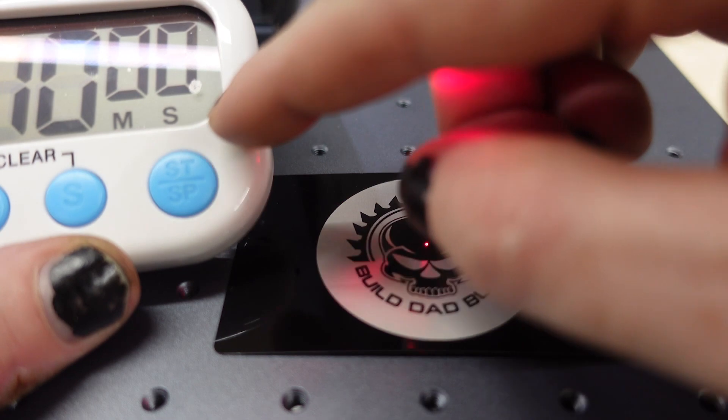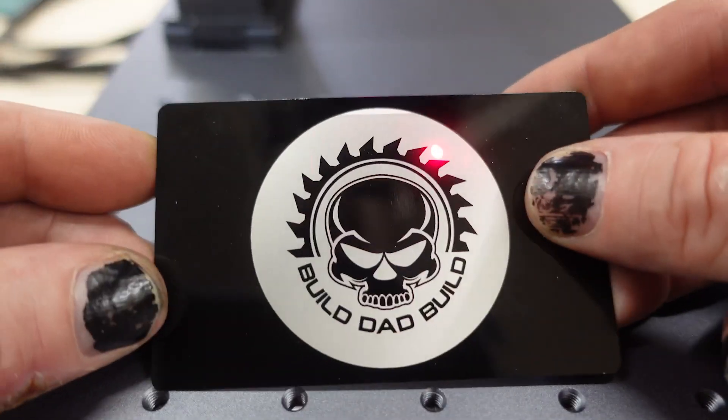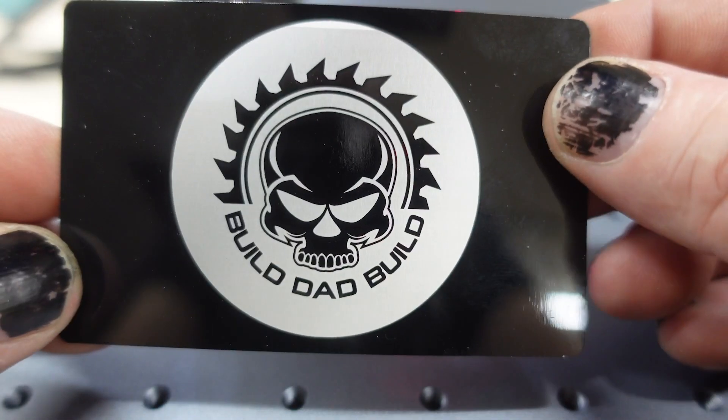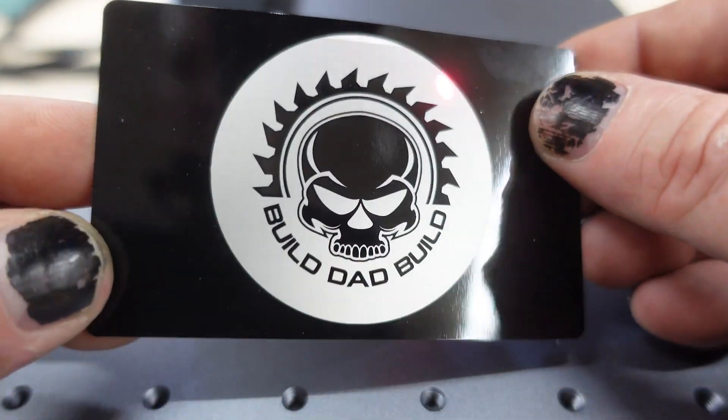I got over here a little late — that was probably more like nine minutes and I think it ran twice. But check that out. Look at that detail. It looks good.